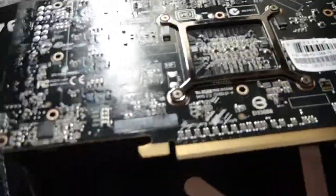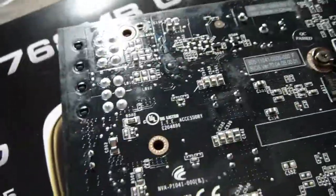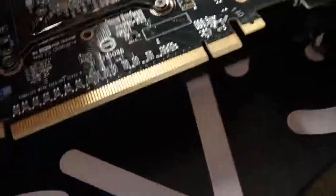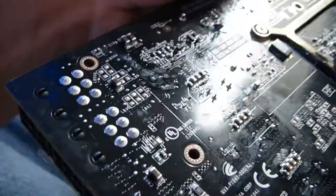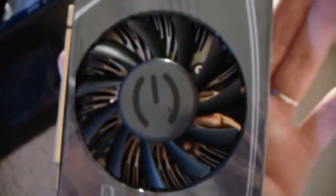So this is the 460. It even looks like something spilled on this. If it doesn't work, it doesn't matter — EVGA has a lifetime warranty.